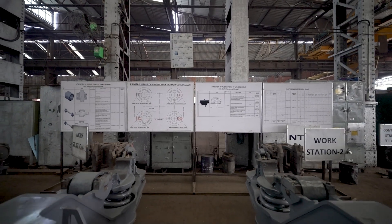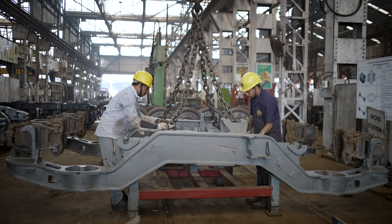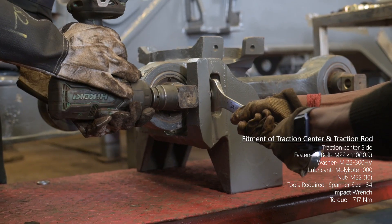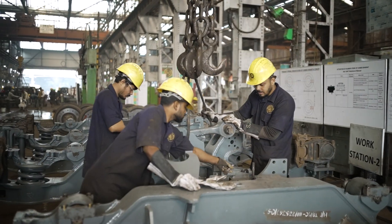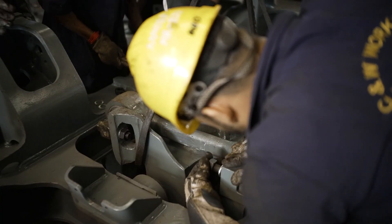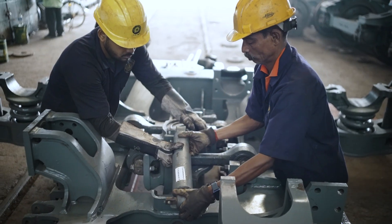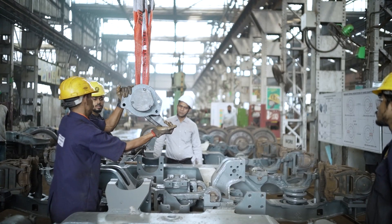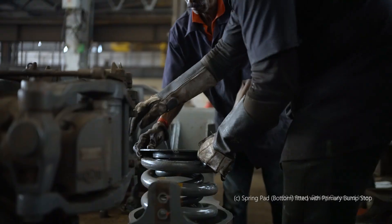Fitting of all sub-assemblies of the bogey is now being done on the bogey frame. At first, the traction center assembly and anti-roll bar stabilizer are fitted on the bogey frame. The control arm upper part is then fitted.